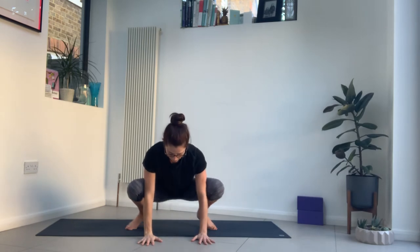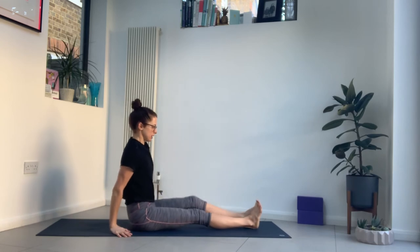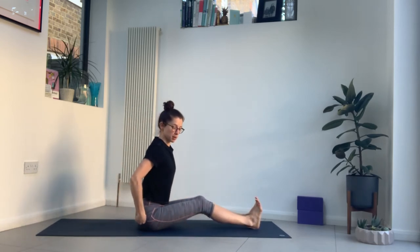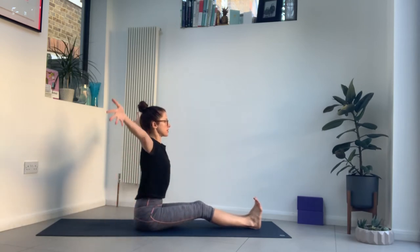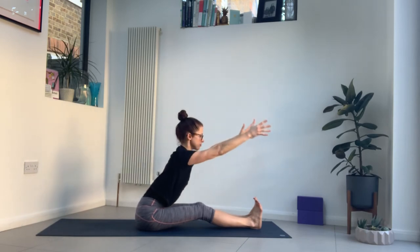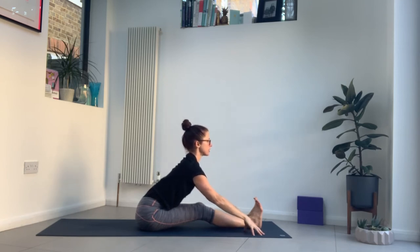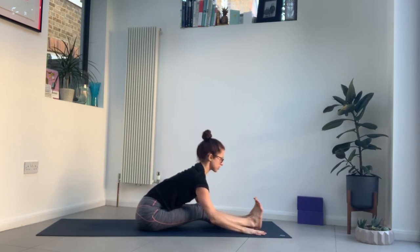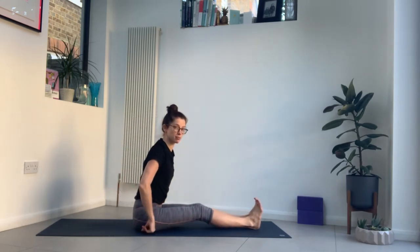Bring your hands to the mat, we're going to come to seated. Come onto your knees, swing your legs round to the side or cross your legs at the ankles and pull the knees through. Extend your legs out straight. Any forward folds can be done with bent knees or propped up on a cushion or block, or you can use a strap or a scarf. Take an inhale, reach your arms up. As you exhale, fold forwards — reach as far as you can, then let the hands rest wherever they can reach. Take a breath and lift the chest up, and then exhale, fold forwards, drawing your chest forwards, slight tuck of the chin. Pressing your thighs actively down — if that feels too much, just ease off.